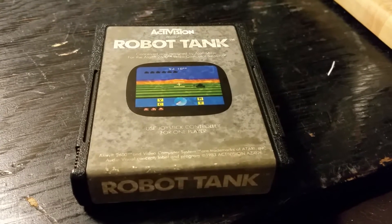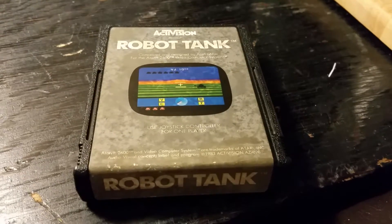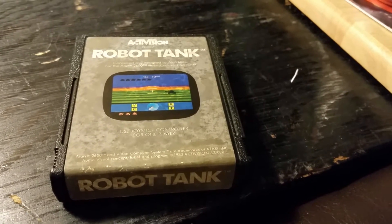Hi everyone, how's it going? This is Moxie coming at you with another game review. Today I'm going to take a look at Robot Tank on the Atari VCS. This is one of my personal favorites on the Atari system — I used to play this for hours and hours.